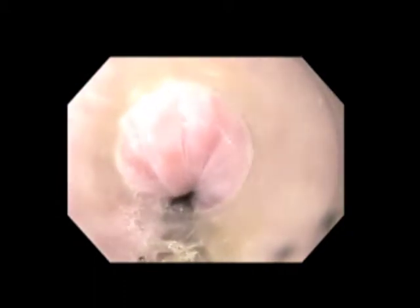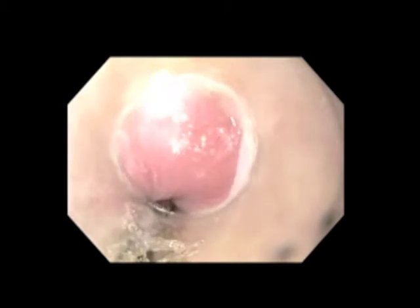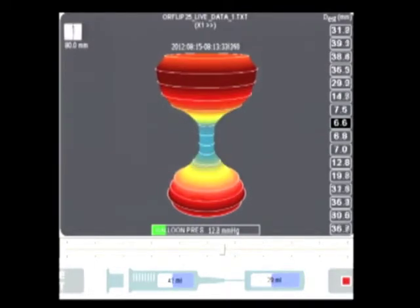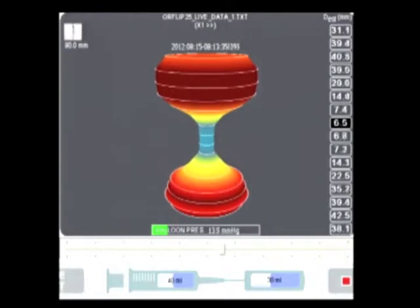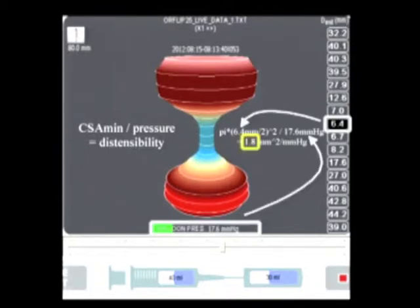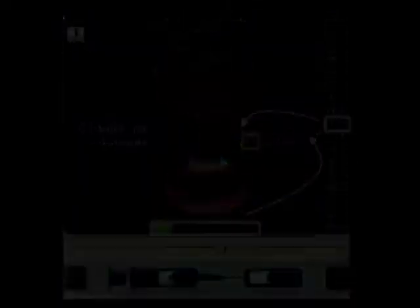After initial endoscopy to clear the esophagus and stomach, a functional lumen imaging probe, or FLIP, is placed across the EGJ. The FLIP probe consists of a catheter with a variably inflatable balloon at its tip. Impedance planimetry is used to measure cross-sectional areas at 5 mm intervals along the catheter to create a graphic reconstruction of EGJ anatomy. The primary outcome measure of distensibility is calculated by dividing the minimum cross-sectional area, or narrowest point at the EGJ, by intra-bag pressure. This patient had a pathologically low distensibility of 1.8 at the start of his procedure.